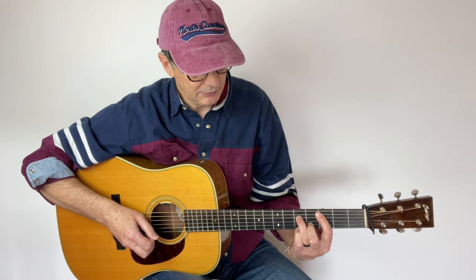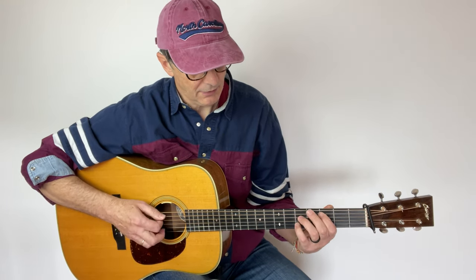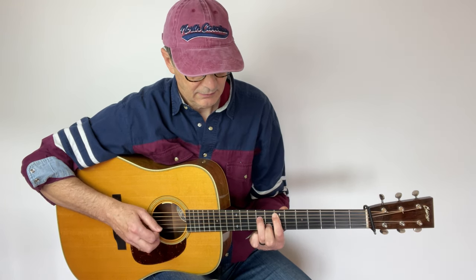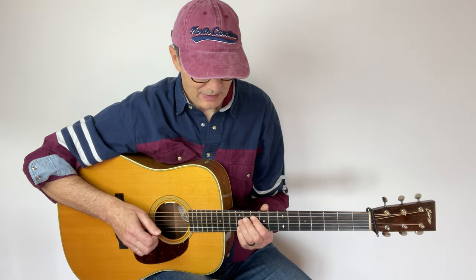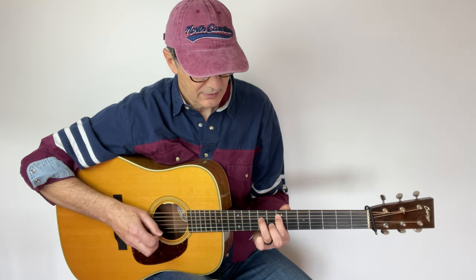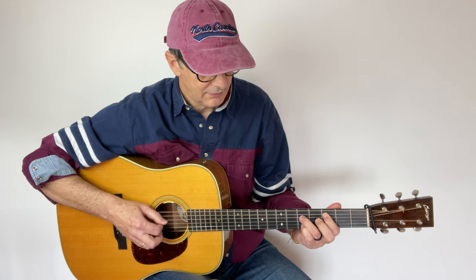Now if we go to C, we need to move that note up. Again, this is the full shape but we don't play the third string — index, ring, pinky. That's D. Let's see: D, E minor, F sharp diminished, and back to G. Let's play all of the chords backward: G, F sharp diminished, six, five, four, three, two, one. Sounds cool, right?